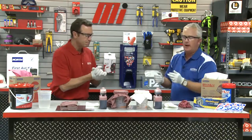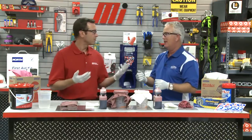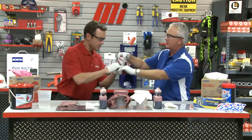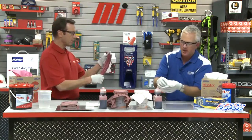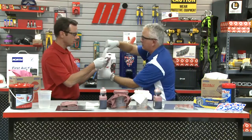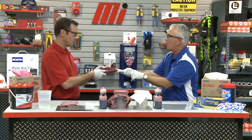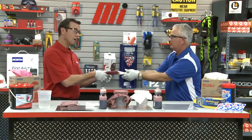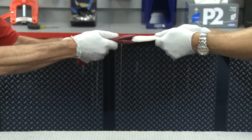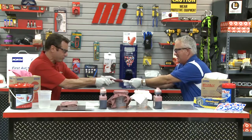If you'll give me a hand here, what we're going to do is show your viewers how strong — let's hold on to this laundered shop towel. I'm going to use a Wipe All X90 wiper. We're going to engage in a little tug of war to show your viewers how strong Wipe All wipers are. The water's leaking, but the Wipe All is not tearing or ripping.